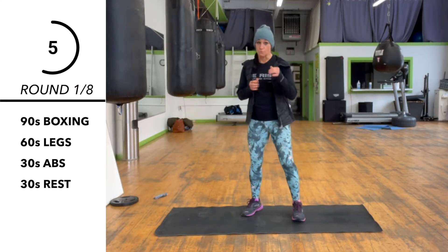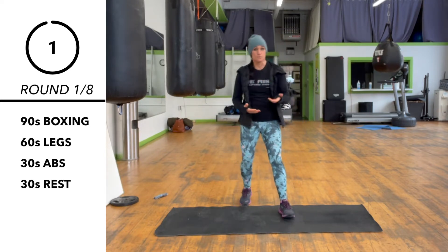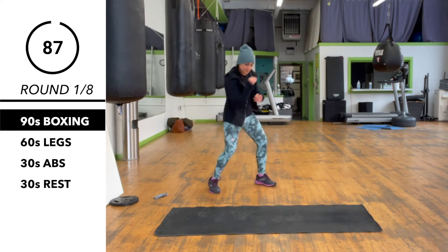So first we're starting with our boxing combination which is going to be a 1-2 step over 6-3. We're going to move around left with that as well. So we've got 1-2 step to the right, 6-3.